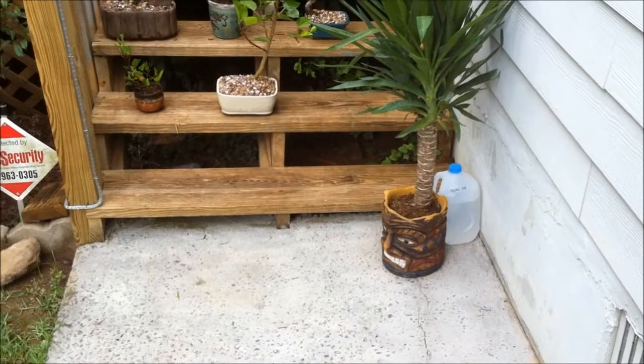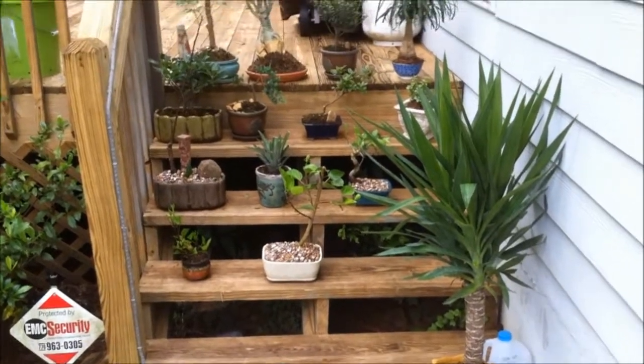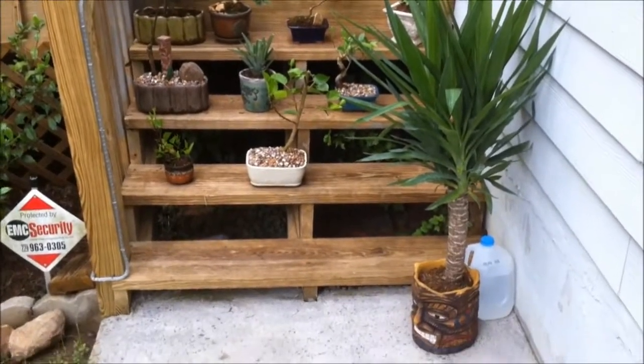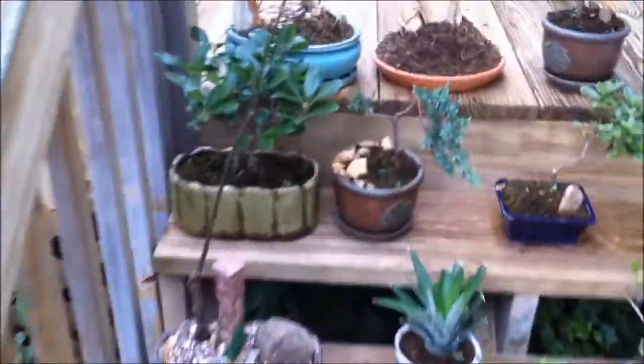Hey everybody, this is Matt. This is my bonsai collection for 2011. This is my first year doing bonsai — I just got into it this season and I absolutely love it. It's a very rewarding hobby and fun to do. It combines science, art, and nature all in one.